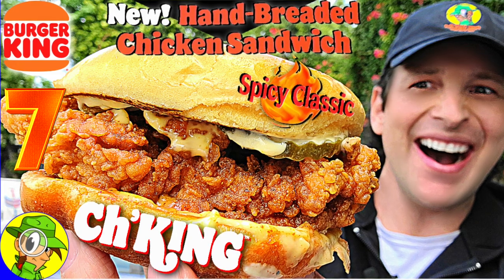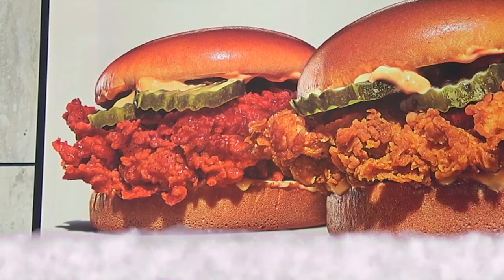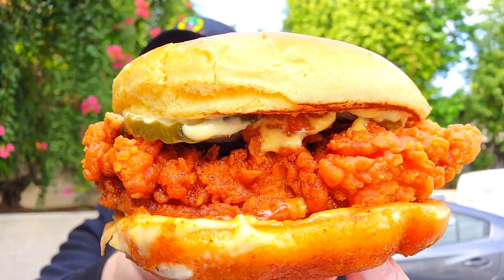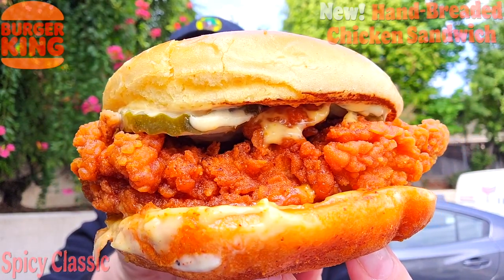Welcome back to another high-quality foodie feature here on the channel. This time I'm over at BK to check out another one of their all-new hand-breaded chicken sandwiches. This one's looking to be a little heated, and not only a little heated — possibly a little oversized as well. Feast your eyes on the hand-breaded spicy chicken sandwich, and I am definitely loving what I am seeing here.